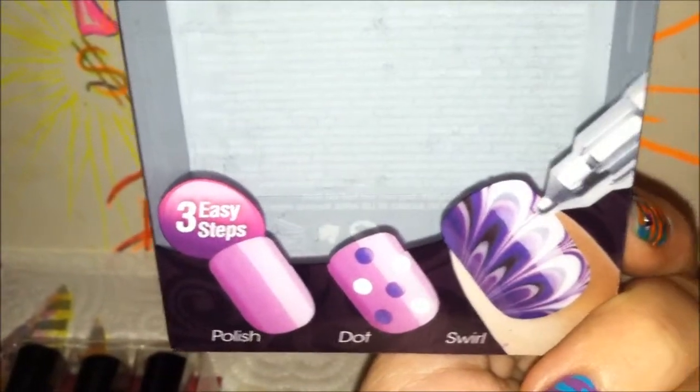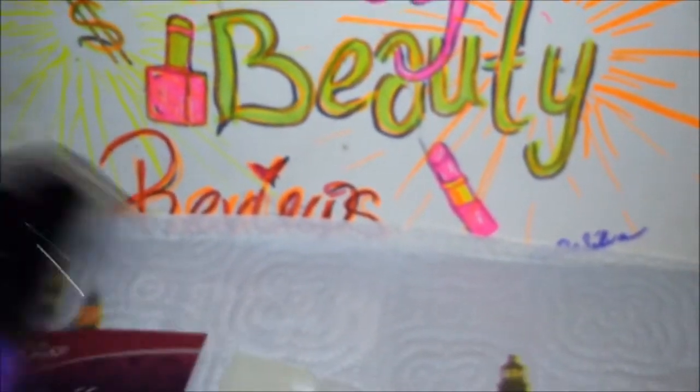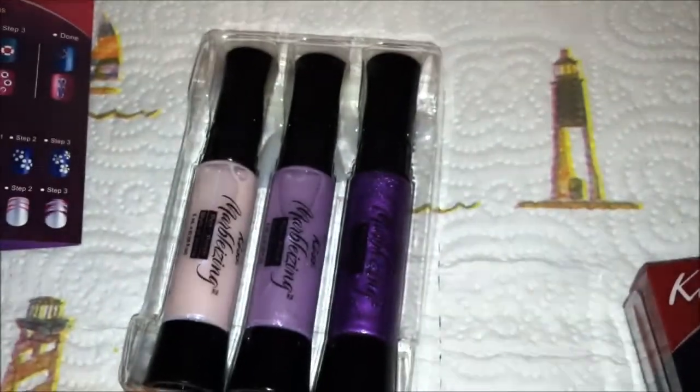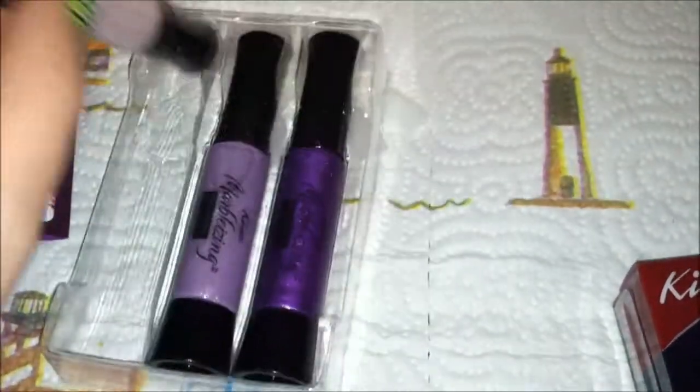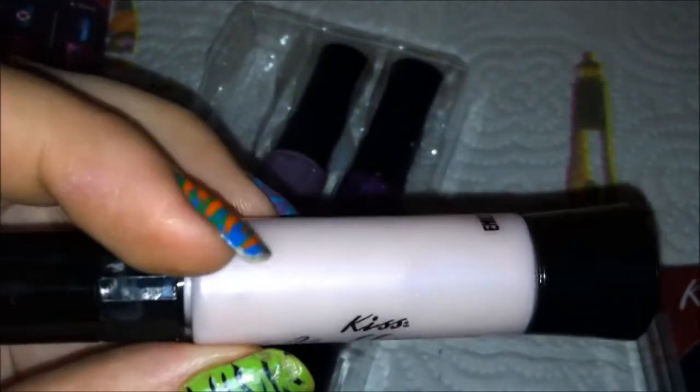You do not need to wait until the polish is dry to continue, because it won't work if the polish is dry. It tells you there are three easy steps: polish, dot, and swirl. Once you get to the polish itself, you have this color — it's not really white. It's like an iridescent pink shimmer. That's going to cause a problem because we already know this is not going to overpower the dark color.